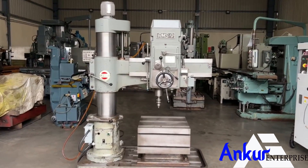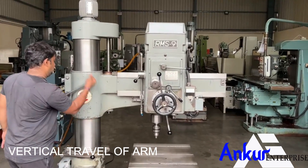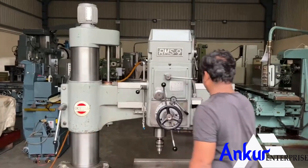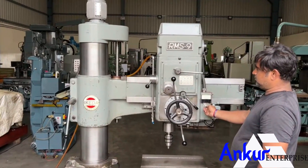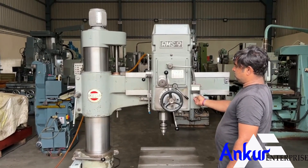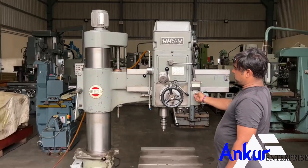Now show me the vertical travel of the arm. First you have to unlock it — going in the upper direction. Now change the direction.